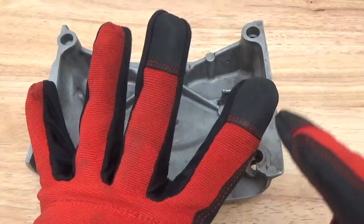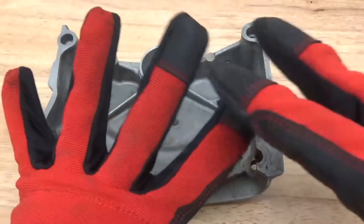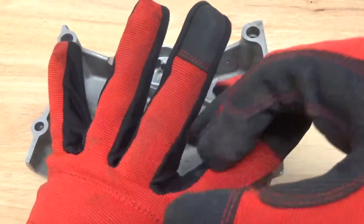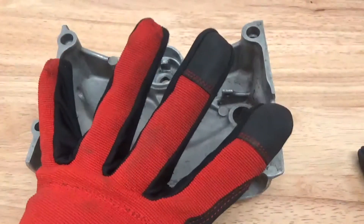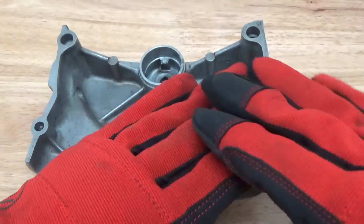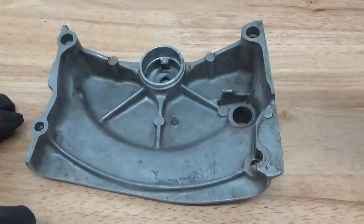So you can imagine if this is the peak and valley of the surface, you want that so that the coating sits down inside of the valley and mechanically locks, so that you have really good adhesion. Otherwise the surface is smooth and the coating has no area to go into to actually lock in and create a good bond.